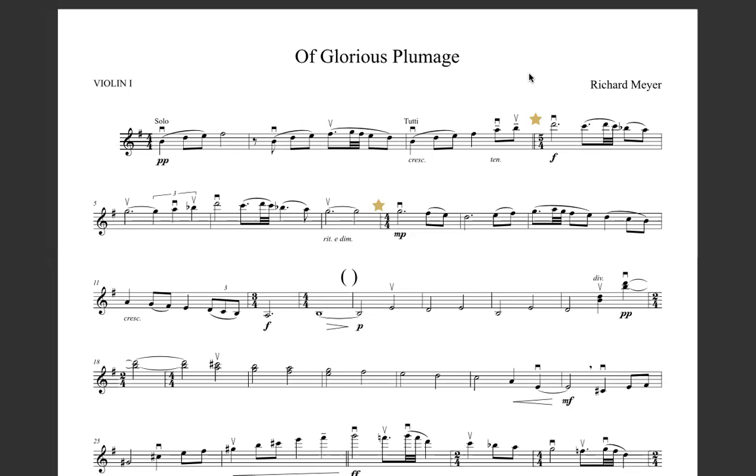Hi guys, this is a little masterclass on how to work on measures four through eight of Glorious Plumage by Richard Meyer. So right here we have our meter of 5-4, which means that we need five beats in every bar.